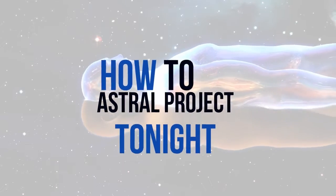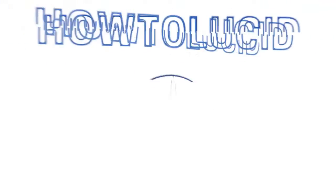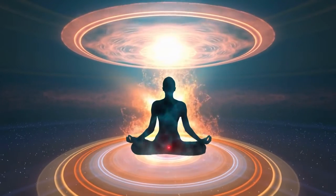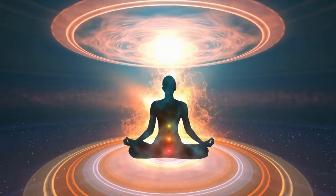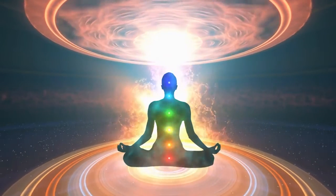In this video I'm going to tell you how to astral project tonight, and this is especially targeted at beginners. I'm going to give you a three-step tutorial, and if you've been trying to astral project before and it's not really worked for you, this is the most effective way I can think of doing it. Stick around and watch the whole video and I guarantee this will help you to astral project tonight.